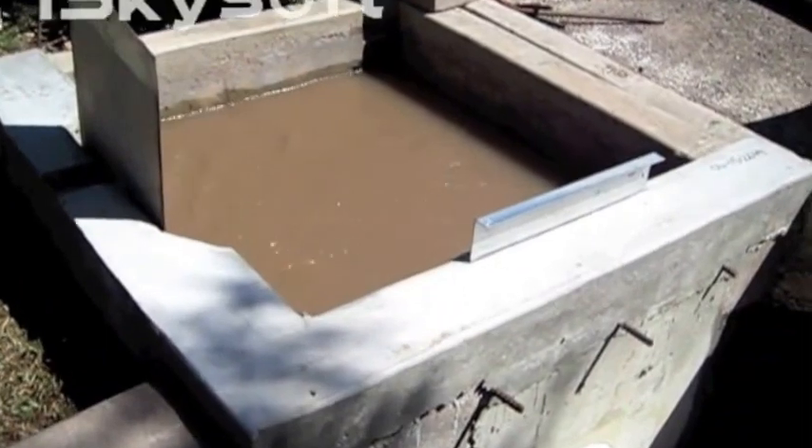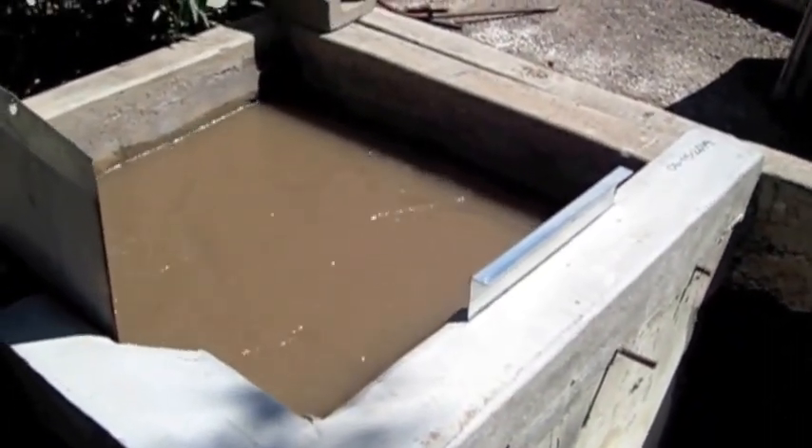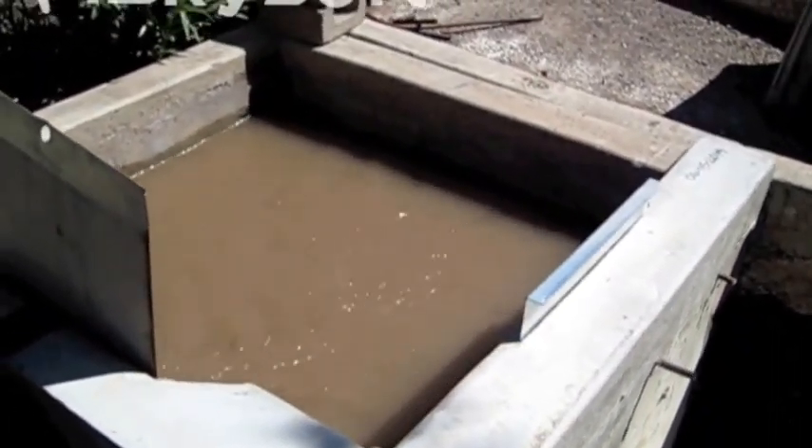From time to time we're asked by people if our gates leak. I'm going to use this as an example to show you that they don't.